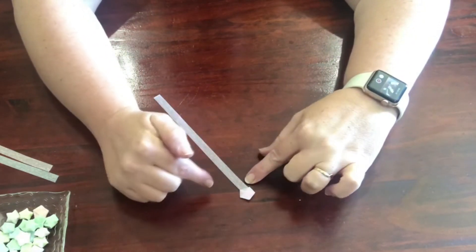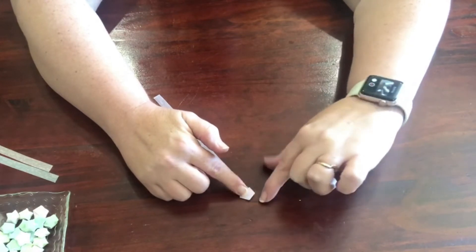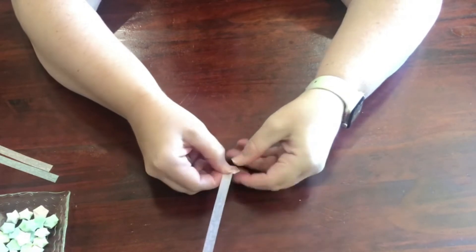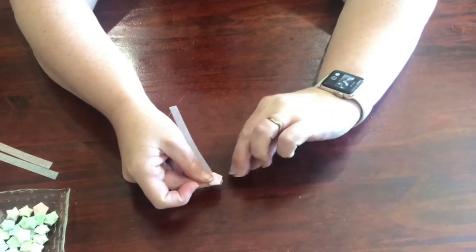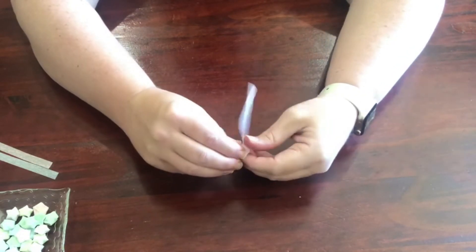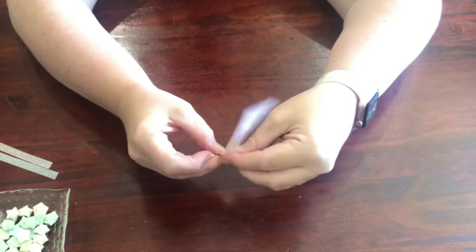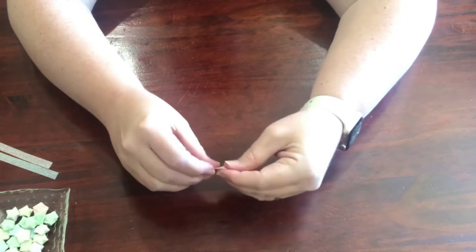Now we're going to fold this around — you just keep folding it around and you'll find that it naturally finds a side to sit on. So you follow that, and then follow it again — it's very hard to see through my fingers, I'm sorry. You just keep folding, and when you go around this side, it will naturally go to a side that it finds.